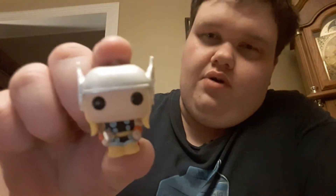Next up, for day four, I have Classic Comic Thor. He's got the wings on his helmet, which are super nice, and he's got a tiny Mjolnir. Classic Thor.